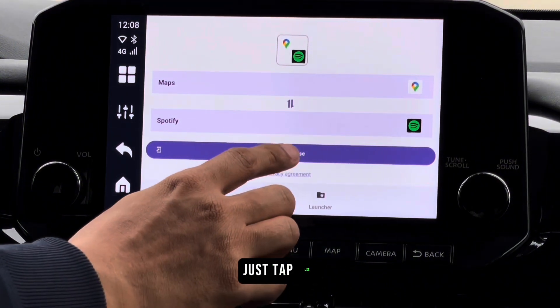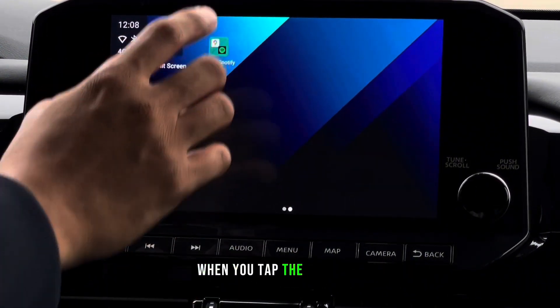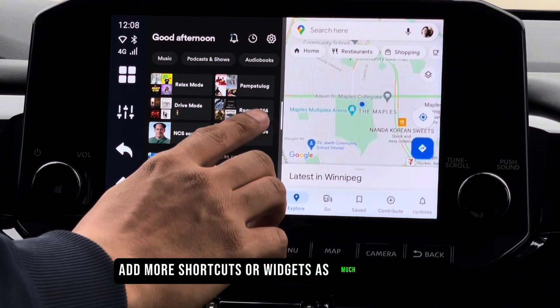Once done, just tap Use and it will add a shortcut on your home screen. When you tap the shortcut, it will open the two apps in split screen. It's a great feature to have, and you can add more shortcuts or widgets as much as you want.